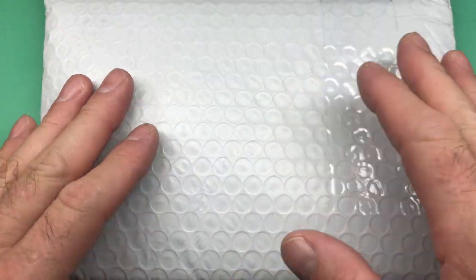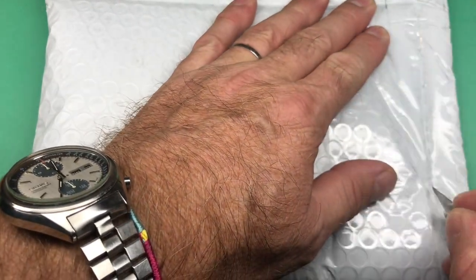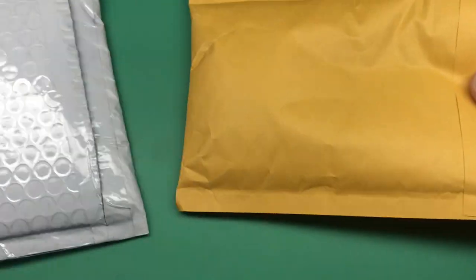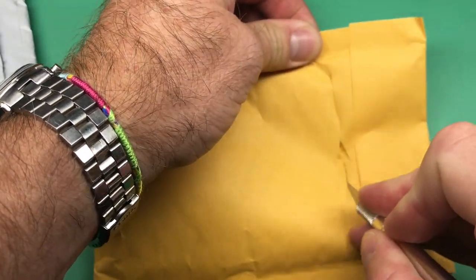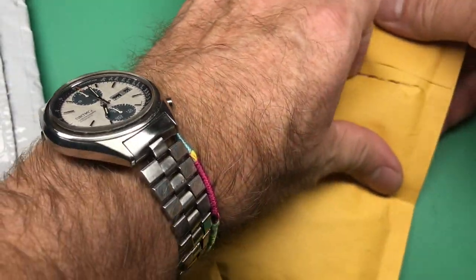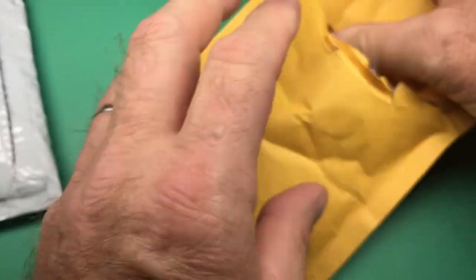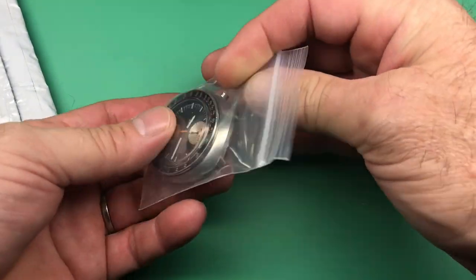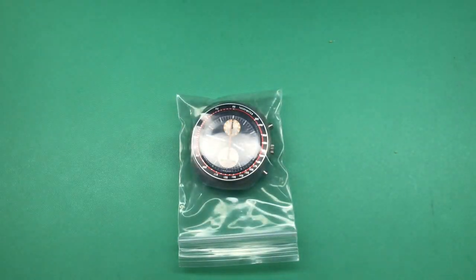Okay, Joey, your package arrived, so we're gonna get you opened up here and have a look at what you have sent. Okay, Jumbo, Jumbo, Jumbo.